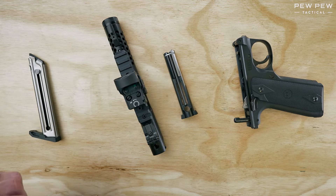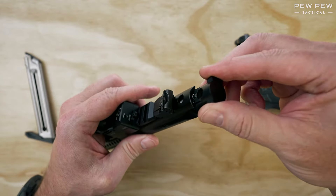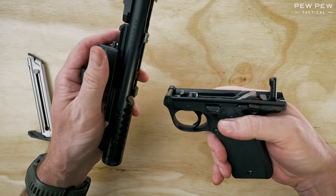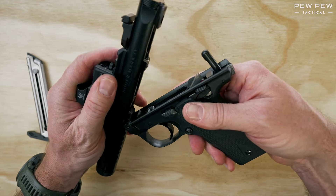To reassemble the Mark IV, place the bolt back in the end of the top. Make sure that you line up on the pivot when you put them back together.